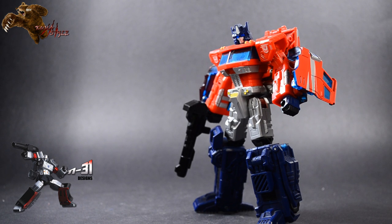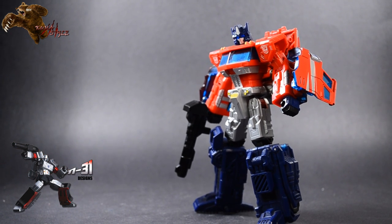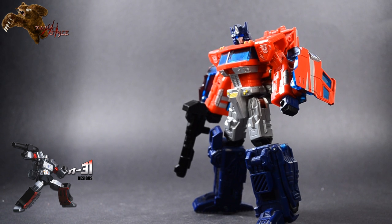All right, what's up — this is TJ Duckett here again with another Kuma Style review. As you can see, we've got Classics Optimus Prime here, the 2007 Voyager I believe, but that's actually not what I'm here to review today. It's actually this really cool ion blaster that he's holding, from Megatron31 Designs. As you can see, we've got the Kuma Style logo here and the Meg31 logo.